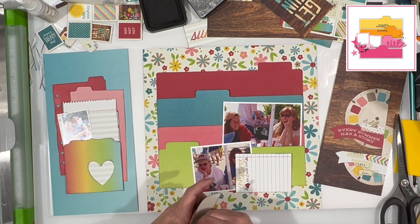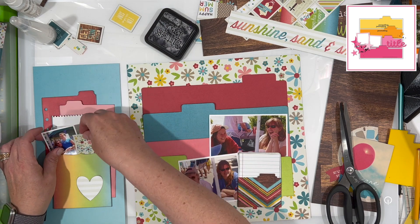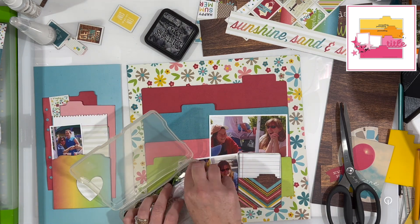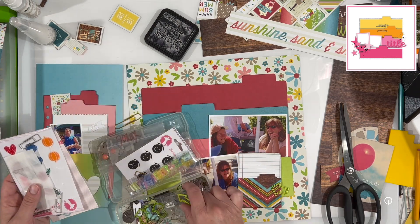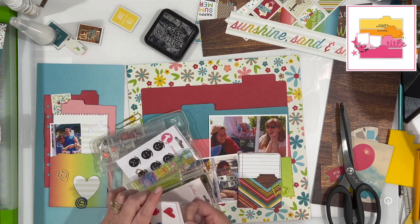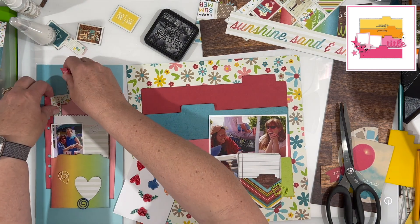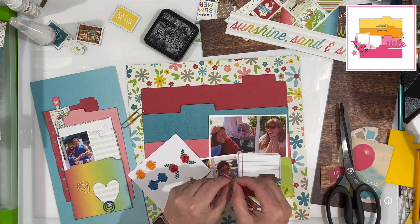I went ahead and put my little papers into my little pockets and I'm going to adhere those down. I know I want that smaller photo on the 6 by 12 sheet, but I also want some of the floral pattern brought over there because it's looking very cardstock-like — and this isn't actually cardstock; it's an ombre paper from this collection. Looking at the blue sheet, it does start out darker on one end and gets lighter, but I found a little postage stamp-looking piece and was able to cut it and bring it over to that area.